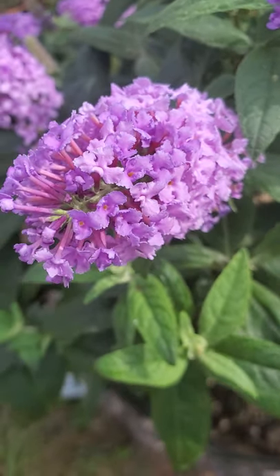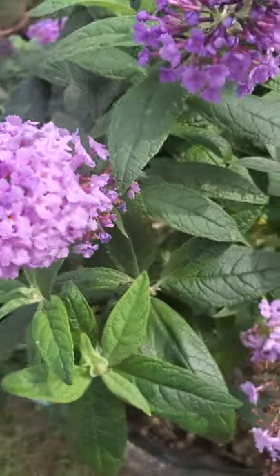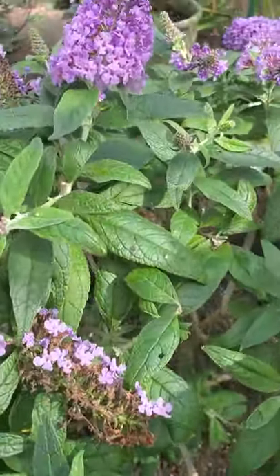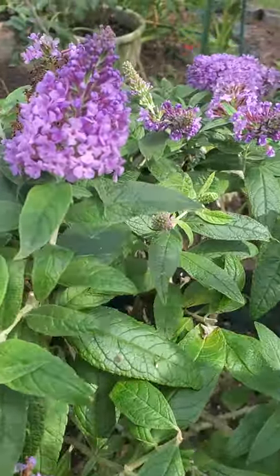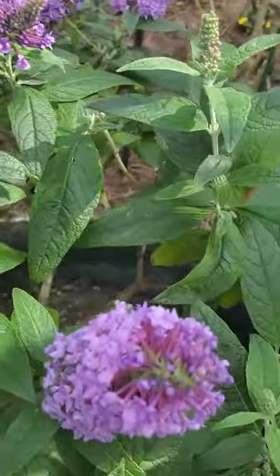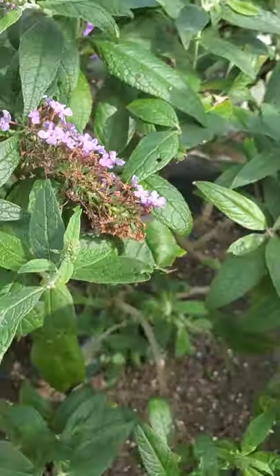The butterfly just got here! She was feeding on the flowers and then flew away. Look how beautiful the butterfly is, and the plant is still full of flowers.